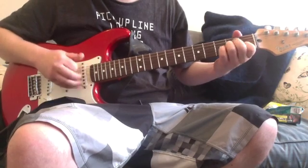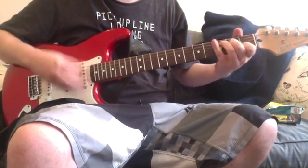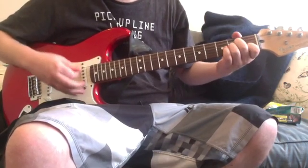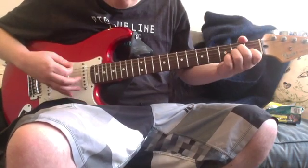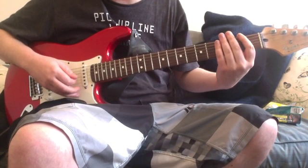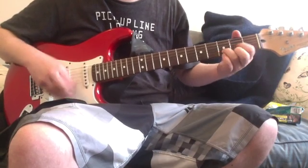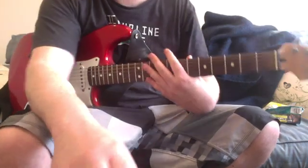You go like this — you bar the strings, but you don't press them down fully, you just sort of hold them so it makes that muted sound. With your right hand you go like that, and then it goes back to the normal pattern. So basically it goes back to the C. Yeah, that's all I wanted to say.